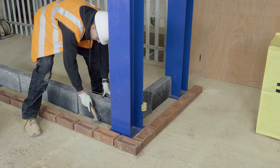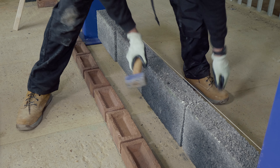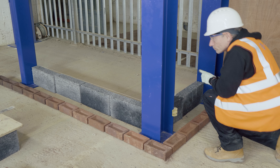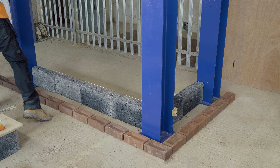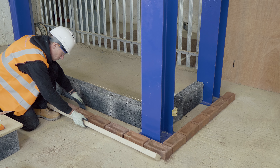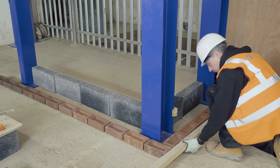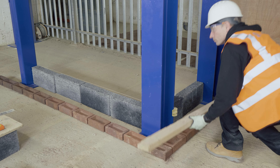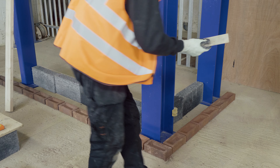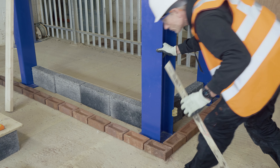Ian is setting out the blockwork and in doing so is setting a string line at the height of the first course of blocks. Now that the blockwork is laid out to the line, Ian is taking a tape measure and marking the 150mm cavity. He's adjusting the facing brickwork into position so that the 150mm cavity is retained on both the straight side and the corner, and taking a straight edge to mark the front face of the bricks. He's also using a corner angle or steel angle to ensure the brickwork is at an exact 90-degree angle.